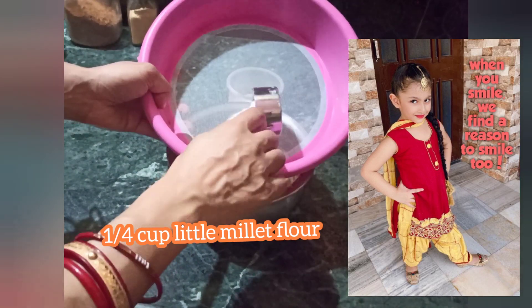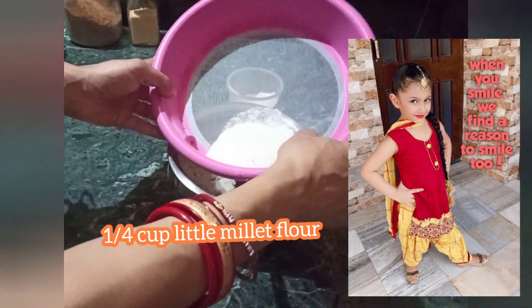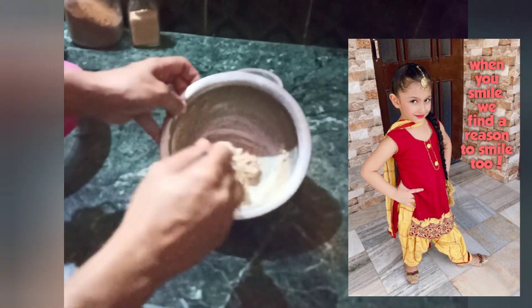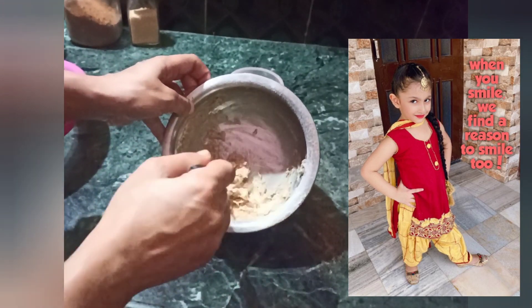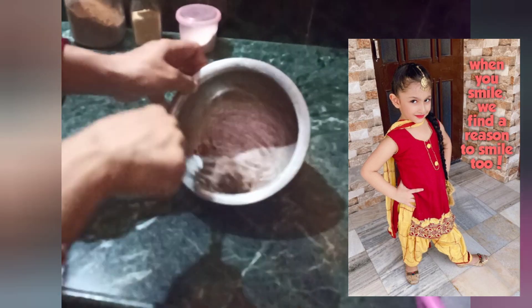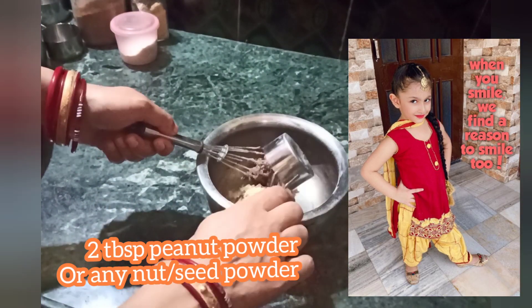Whip it and then add 1/4 cup of little millet flour — and this is a gluten free cookie recipe. Since I was experimenting, I'm adding flour in batches. This is 1 tsp of cocoa powder, because we want to make them chocolatey. If you don't want the chocolatey punch, you can skip it — it won't make a big difference to the taste and texture.